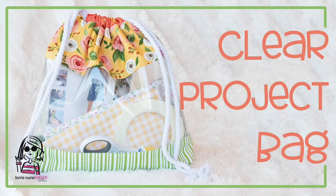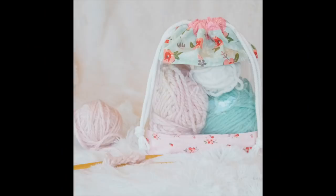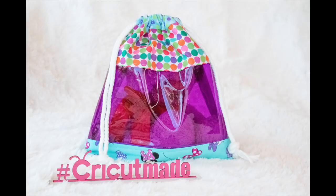Hi there and welcome back. Today we're going to be making this clear project bag. If you have a Cricut Maker, I've got a design space file for you linked in the description below, and you can cut it out with the Cricut Maker. If you don't have a Maker, no worries — we can cut this out by hand. It's super simple and we only need a few supplies, so let's get started.